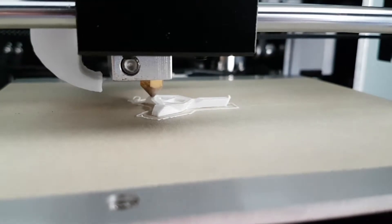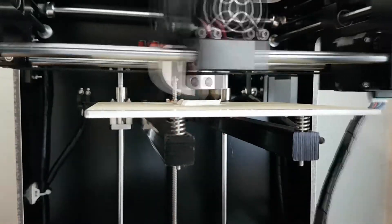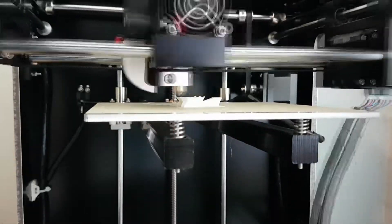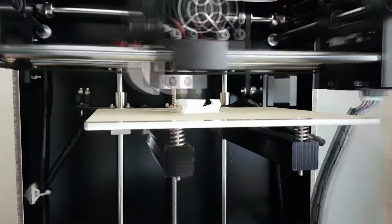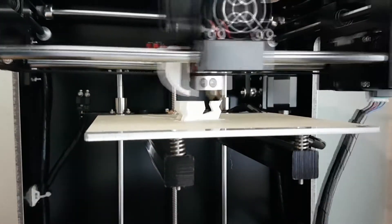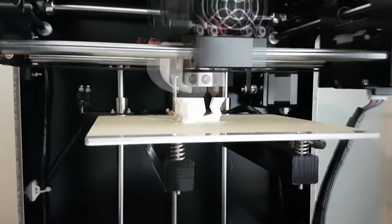I did the Yoda bust from Thingiverse, which you'll see a bit later in the video. It was printed at 0.1mm layer height and I was really impressed with the quality, especially for the price of the printer. There are some other printers at an even lower price point — the Monoprice is an example — but shipping is quite expensive for that printer and it's also quite hard to get hold of at times depending on stock availability.